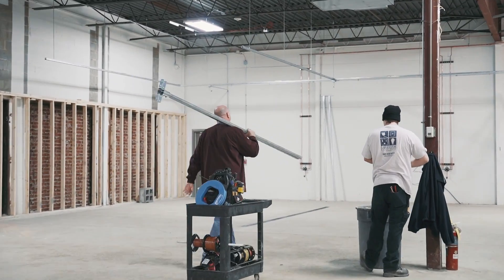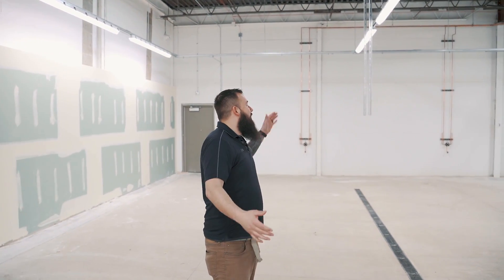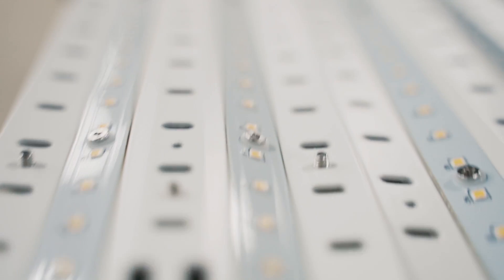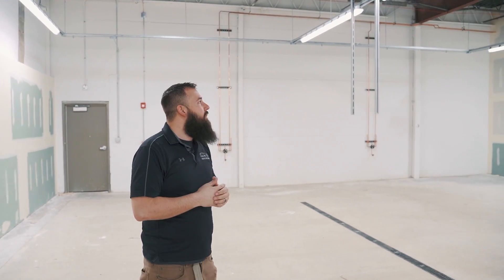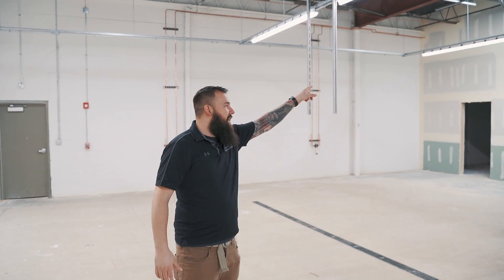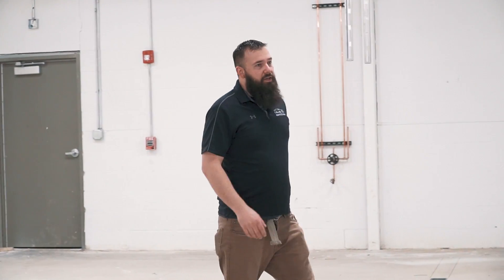The lighting guys have been here working hard, so we have lights in our wash bay now. These are special lights — they have covers on them so they can get wet. I'll have all the specs, lumens, manufacturer, and brand in the description below. These are eight-foot LED strips, about a hundred thousand lumens per fixture, so there's a lot of light in here. We actually had one damaged over there — that one will be shipped in next week and put in.